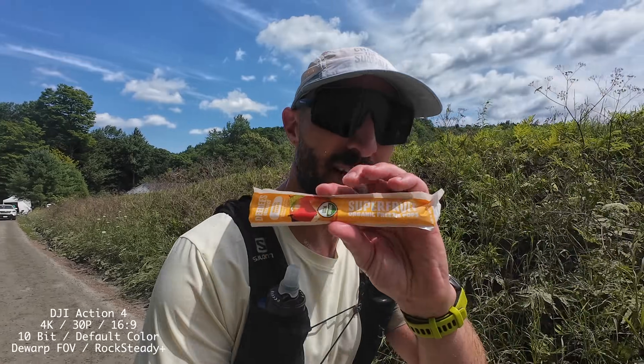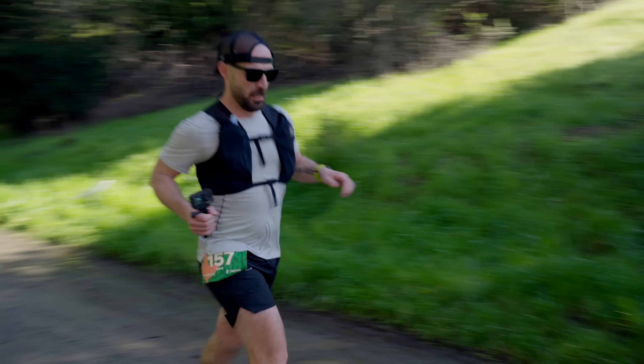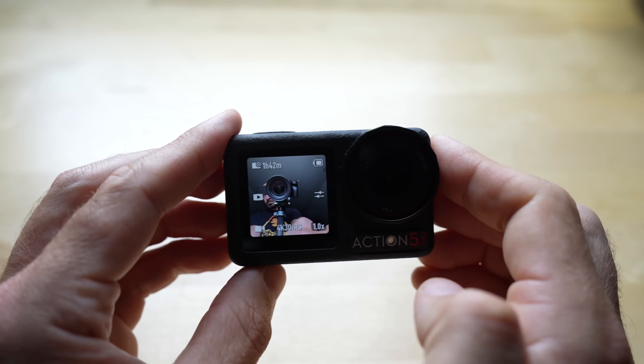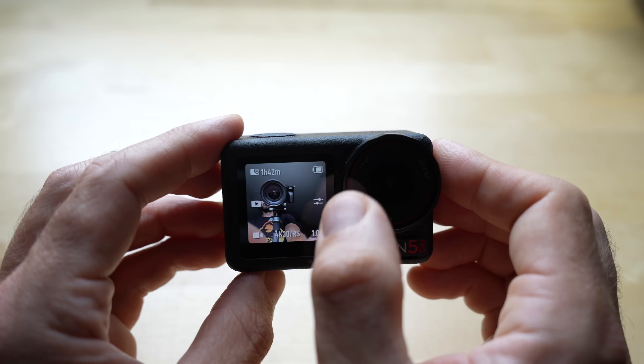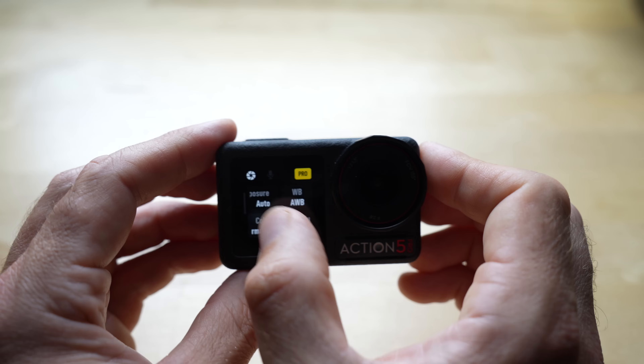If you've been watching my channel and you've seen any of my running content — out in the woods, in the mountains, running an ultra marathon — over the past year I've pretty much exclusively been carrying the DJI Action 4. That was my camera of choice because I liked the image quality and audio quality. So I was personally pretty excited to get an email from DJI to check out the new Action 5 Pro, because they've made a lot of improvements and it's a pretty solid action camera. There are some pros and cons and we'll talk about that in this video.